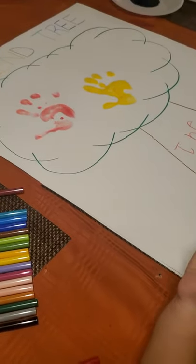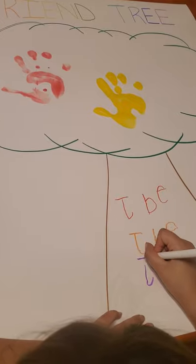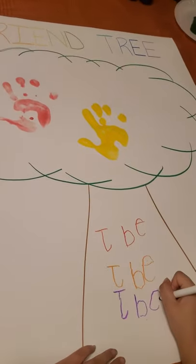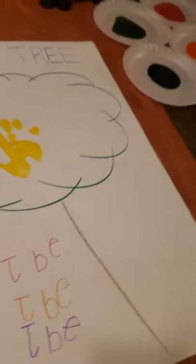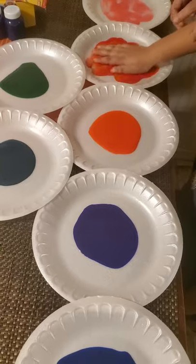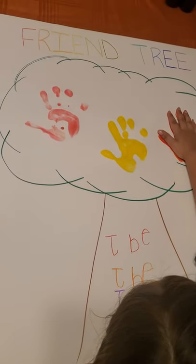Now we're going to pretend this is student number three. She'll write her name. Remember, this is an activity we're going to repeat over and over until we get through all the students in the class. She's done with her name, puts her marker down, and goes to her color. What color is this? Red — my favorite color. Make sure all the kids know their colors. Now she goes back to the wall where we have the friend tree and puts her hand. Now she'll go wash her hands and we'll move on to kid number four.